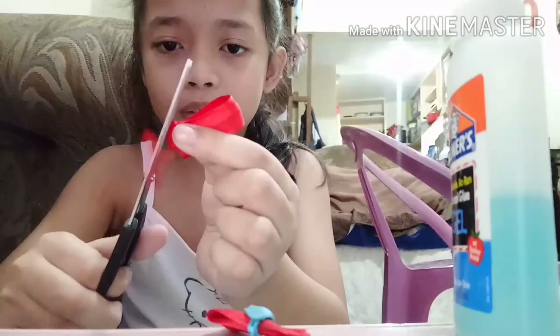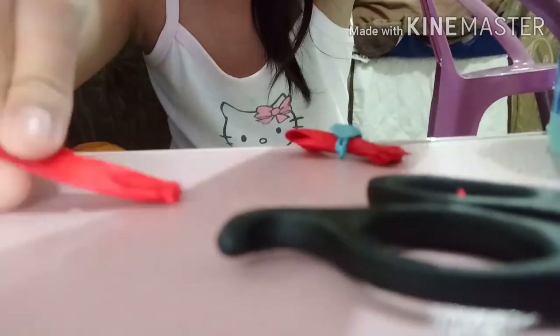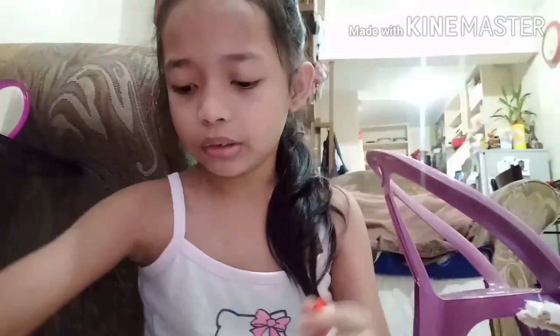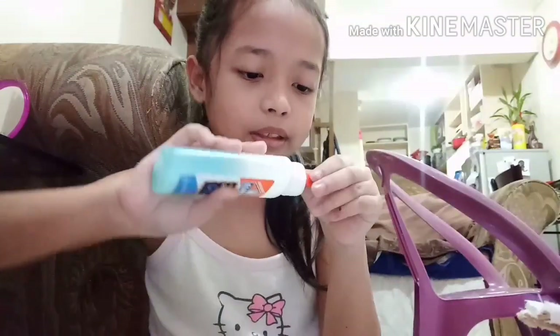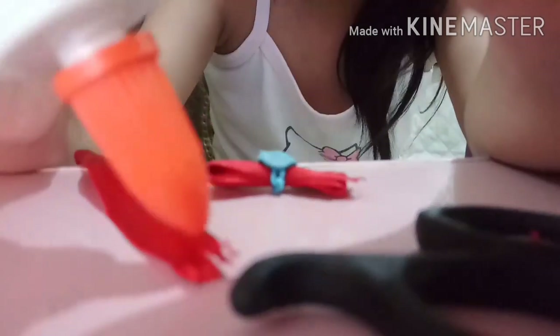There we go. And then put it like that — just place it like that. Place it like this, place it like that. And you're gonna do the sides, so you're gonna put a little bit right here.